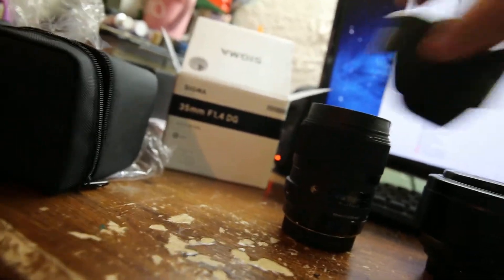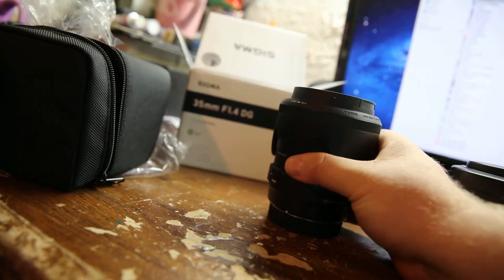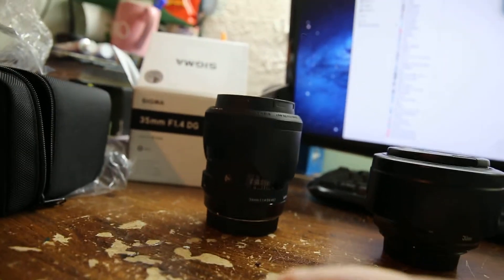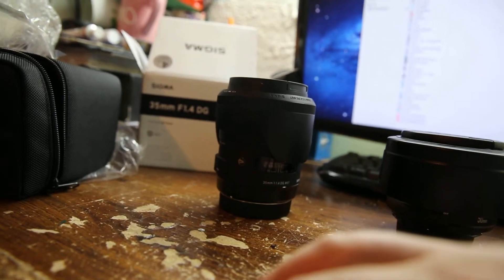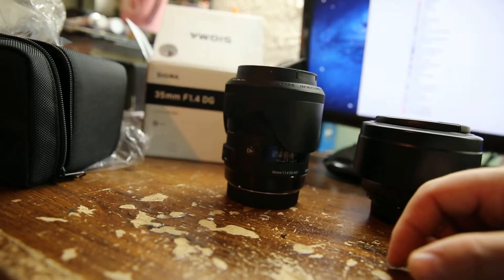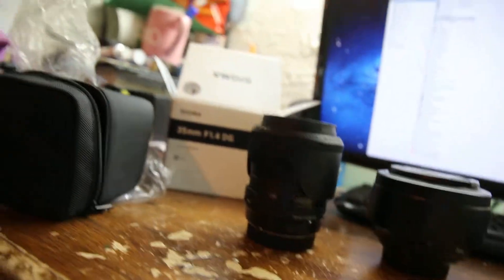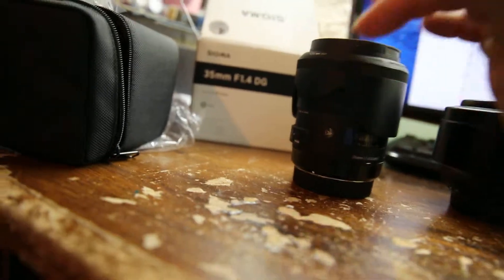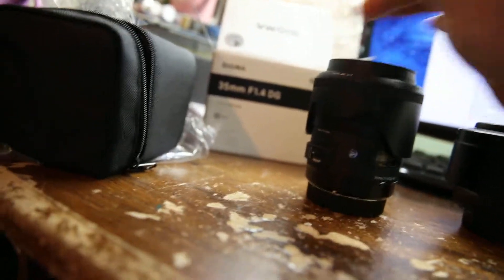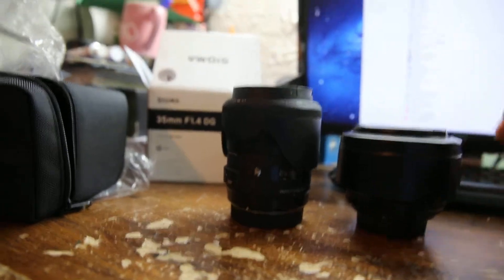I've done similar comparisons before — I tested the Sigma 300mm 2.8 HSM DG OS EX DG against the Canon 300mm 2.8 IS Mark II. The price difference was $5,000 for the Sigma versus around $7,500 to $8,000 for the Canon. A good friend usually lets me borrow lenses to test them, so I don't have to buy everything right away.